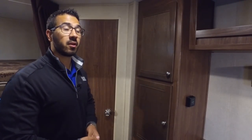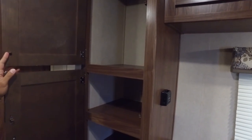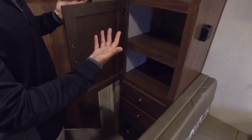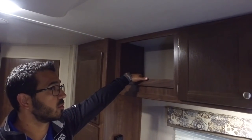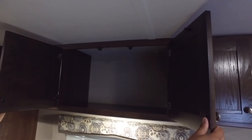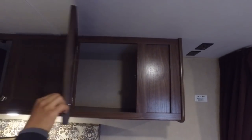Right outside the bathroom you have nice versatile storage. Open it up and you see nice tall storage up top, a shelf built in, and then two full extension ball bearing drawers underneath. You can use this for a multitude of things — extra pantry space, kids' clothes, whatever you like. Up top you also have some extra storage with a nice cut-out cubby hole, and then storage all along above the dinette — one large section with three separate doors.